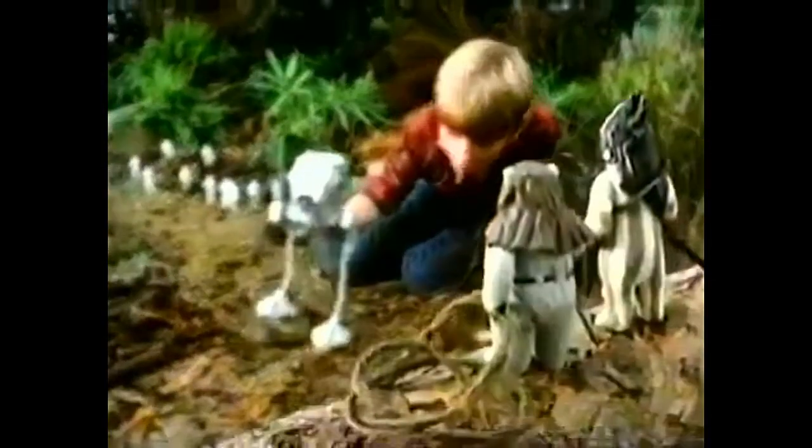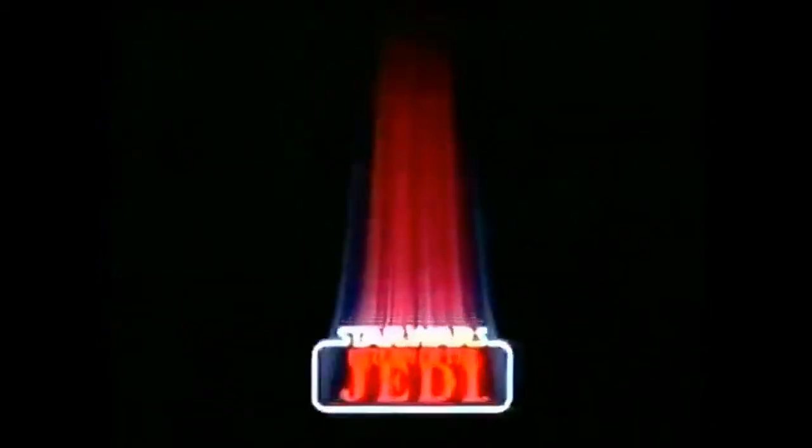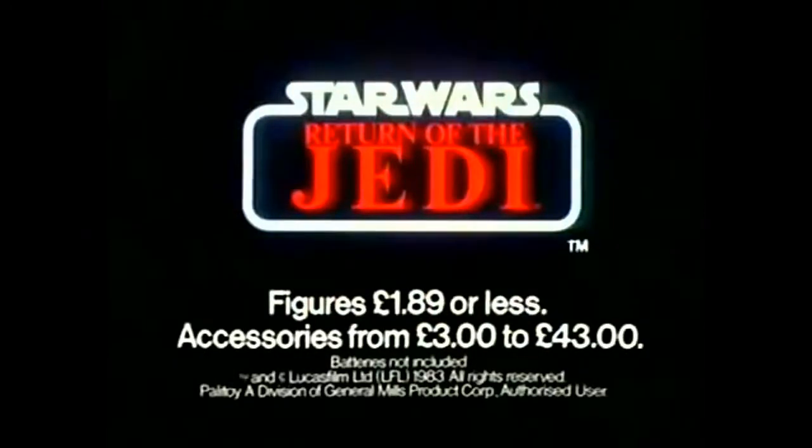The Scout Walker can fight his own battles, win his own wars. But will he? Only you can decide with Star Wars toys.